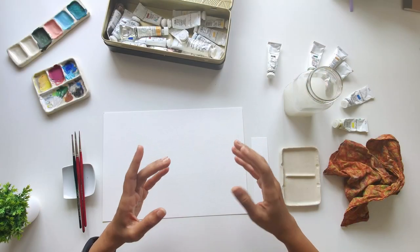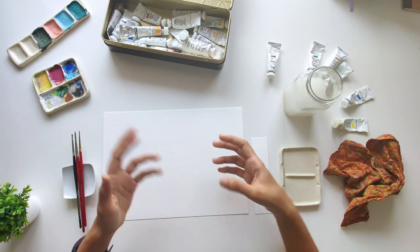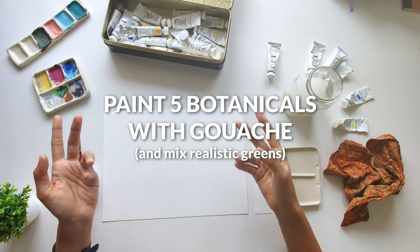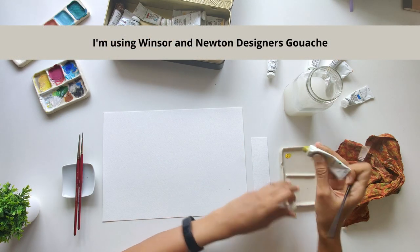Hi and welcome back to the channel. As you know, I love painting nature, so in today's video we're going to be painting five botanical illustrations using gouache. They're going to be simple and beginner friendly. In case you're new here, my name is Shivani and I'm an artist based in Chennai, India. Along with teaching you five simple botanicals, I'll be showing you how to mix some realistic shades of green.